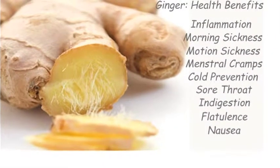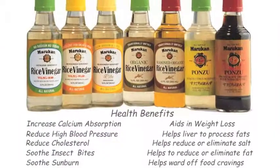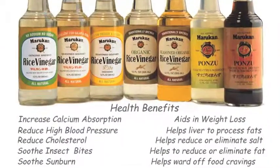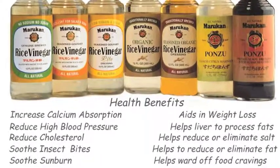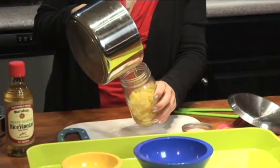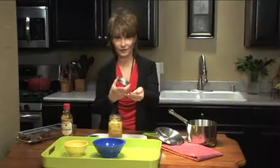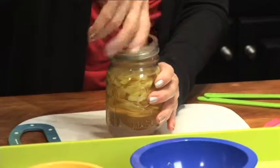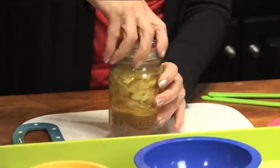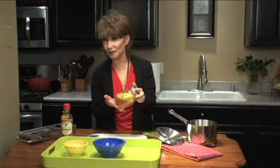Ginger has so many benefits — it's great for digestion, cleanses the blood — combined with Marocan seasoned gourmet rice vinegar. I can't imagine how many great health benefits we've got just in pickled ginger. Boosts flavor, reduces salt, improves digestion, burns fat cells. A little seal, just like that. Screw on the lid, like so. We're going to let this sit for 10 or 15 minutes to cool a little before we put it in the refrigerator, and that's it. Sits for a week, and you're ready to go.